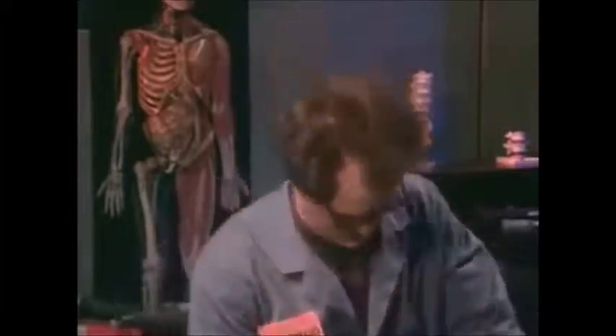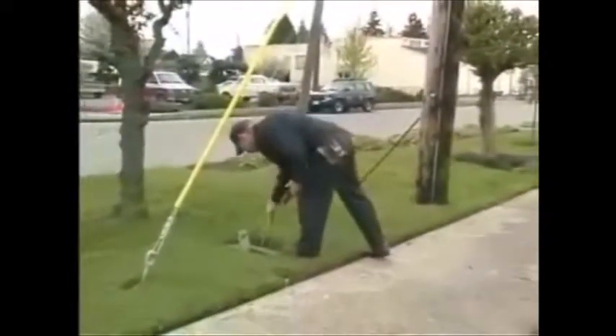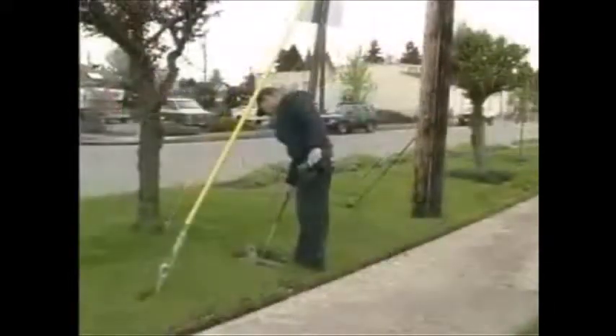Working with your wrist bent in any direction — backward, forward, or sideways — can also be a problem. However, bent wrists are only really a risk for injury when combined with high hand forces or repetitive motions, but more about that later.